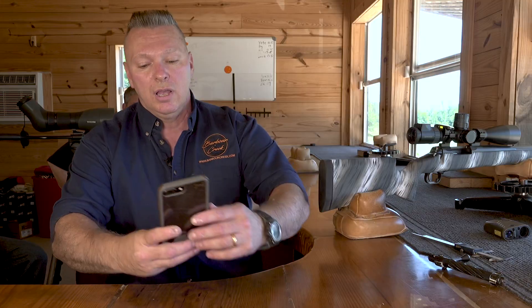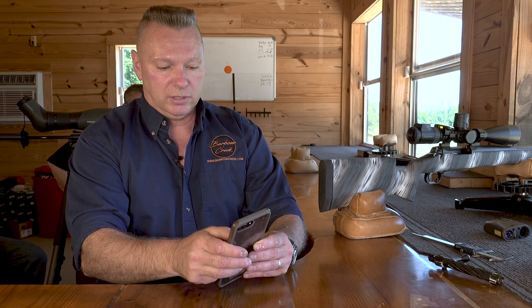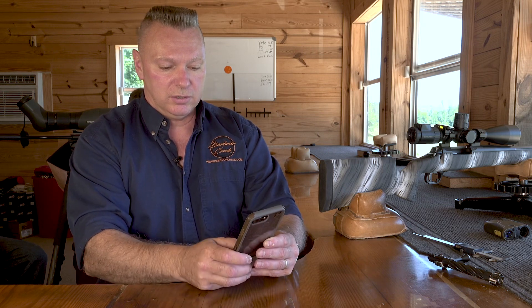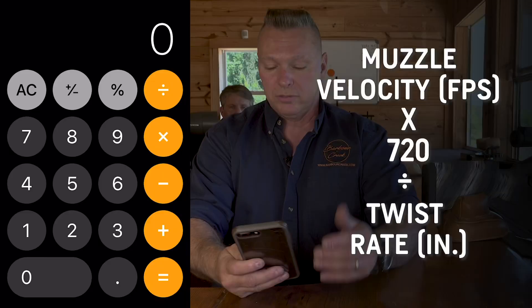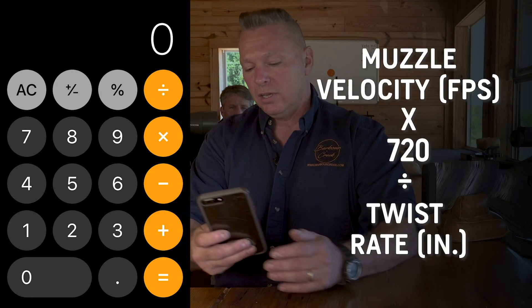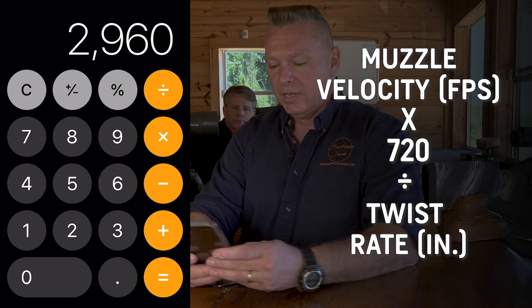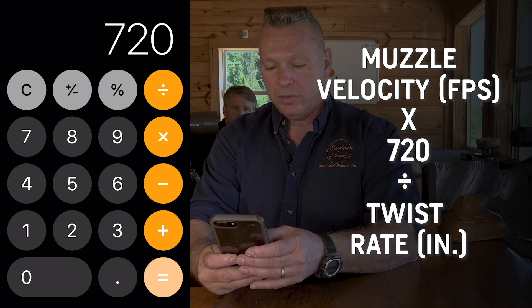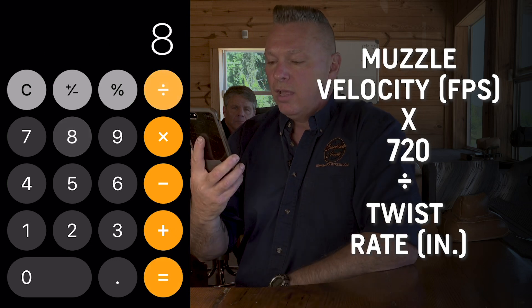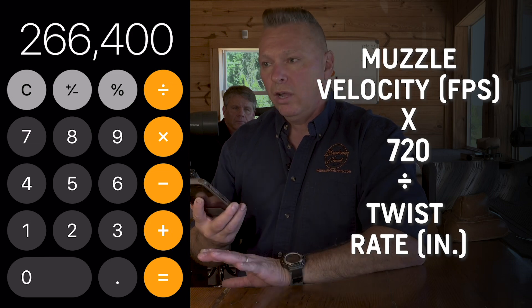It's simple to calculate. Go into your calculator — the formula is: muzzle velocity times 720, divided by twist rate. For this gun running 2,960 feet per second with a 1-in-8 twist: 2,960 × 720 ÷ 8 = 266,400 revolutions per minute. We're well under 300,000.